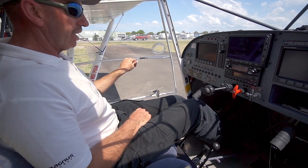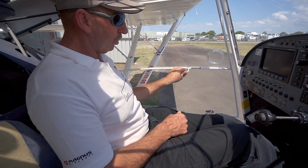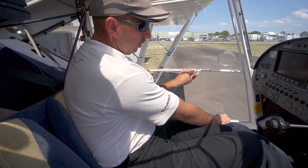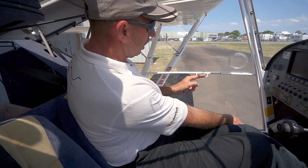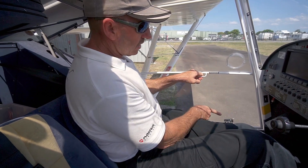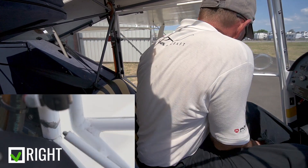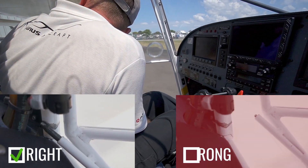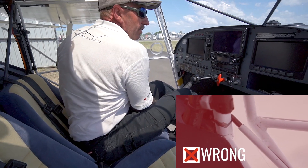We pull the door down to almost closed; the gas strut will go over center and try to slam itself. So control the door, take the handle fully open, pull the door in firmly with about a kilo or two of pressure on the handle — it will take the load off the door handle itself — then go fully vertical. There's a rear pin here; if you look in the back, you will see the rear pin actuating and locking the rear of the door.